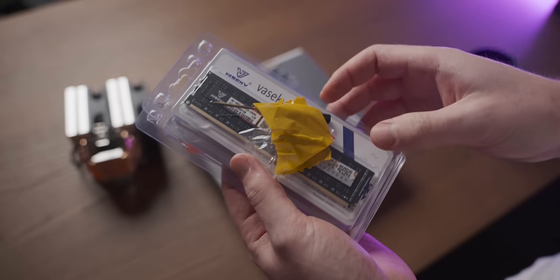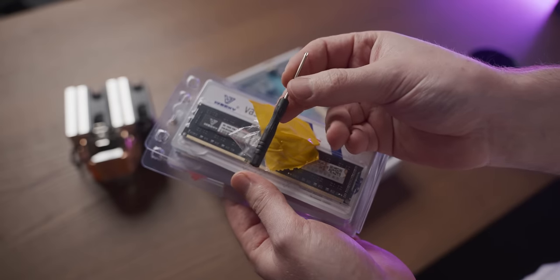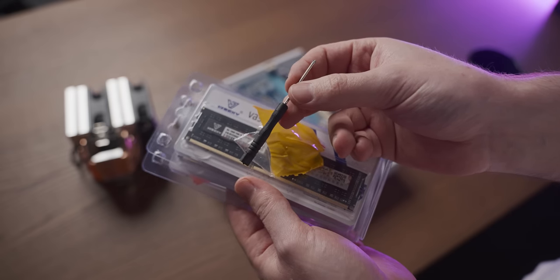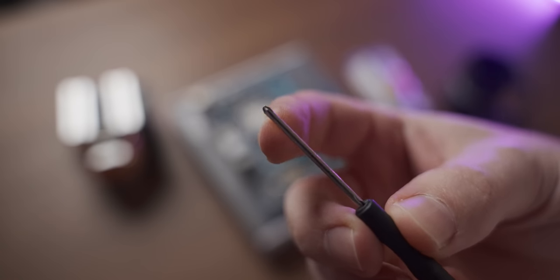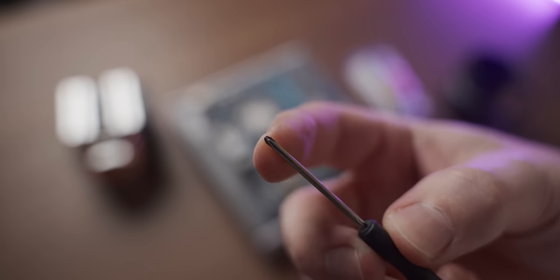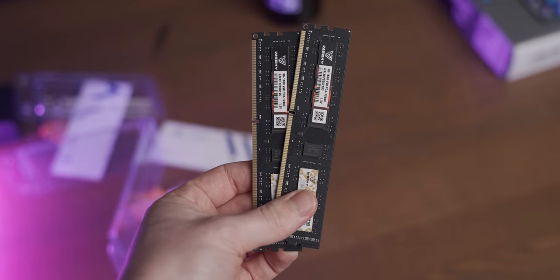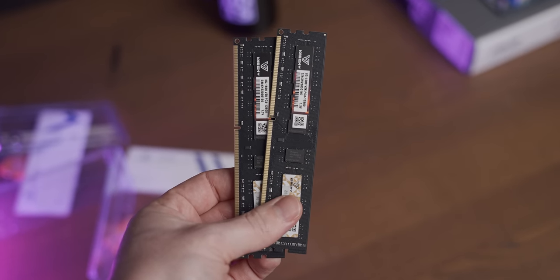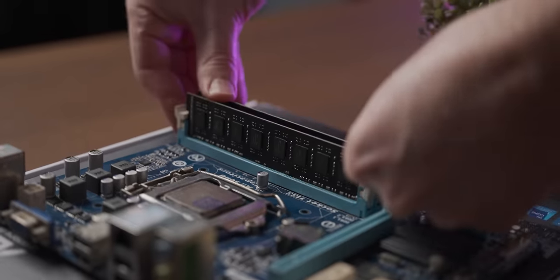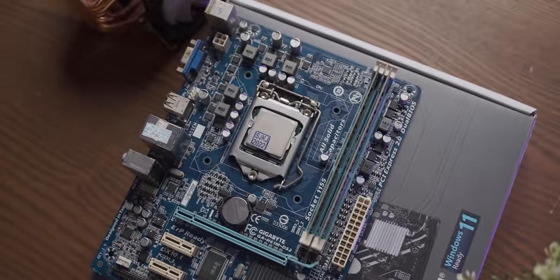Considering they gave us a screwdriver with the RAM, I kind of feel like I need to try and build the PC using only the screwdriver — which feels like a really stupid idea, considering that is one of the smallest Phillips head screwdrivers I think I've ever seen. We are using DDR3, which meant this 16 gigs was actually quite affordable, even though it came with a screwdriver. Next, I think we should mount the Kirkland brand NH-D15 on the little CPU.